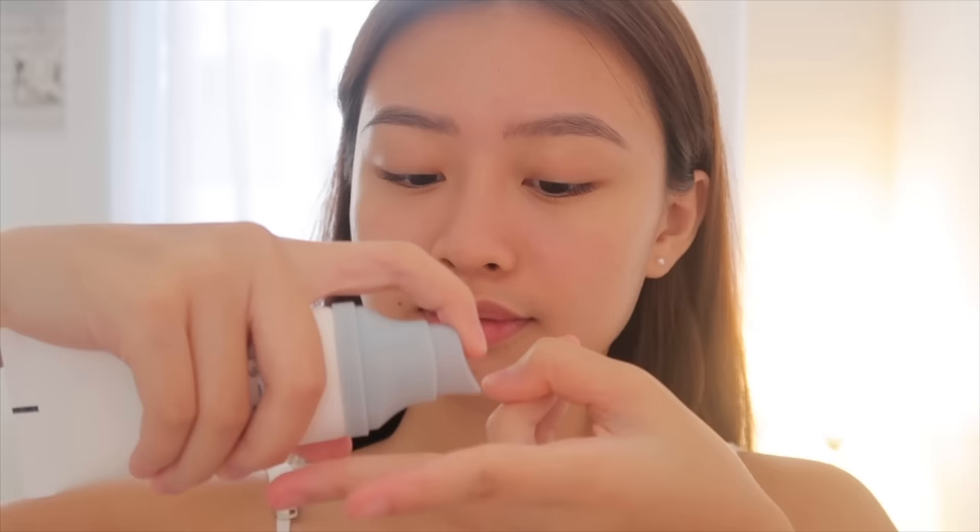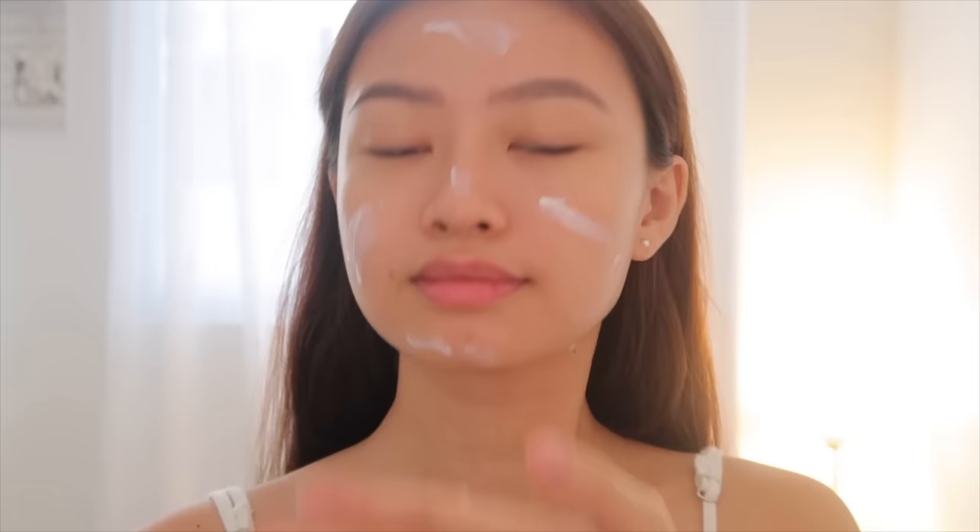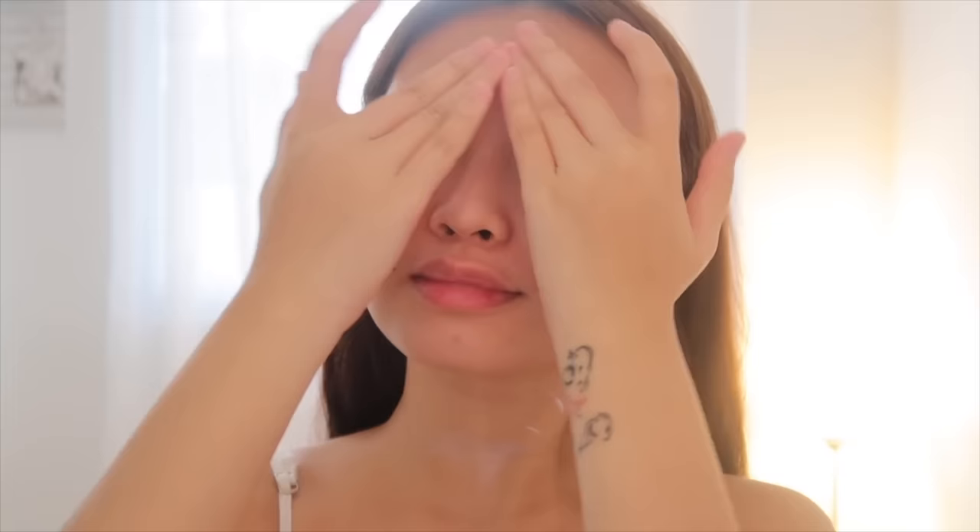We want to look radiant and keep our skin protected throughout the day, so I'm using an SPF with hyaluronic acid and cica in it. Make sure to use a two-finger method. As you can see, my face is like a clean canvas now — it's more bright and healthy.